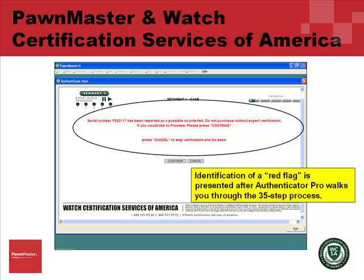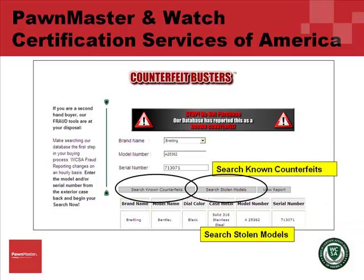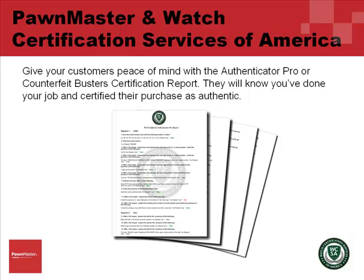In Counterfeit Busters, there are a few different ways to check for a counterfeit. You can search through a known counterfeit database. You can also search through stolen models. When you are finished with your search, you can view a report.